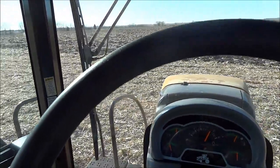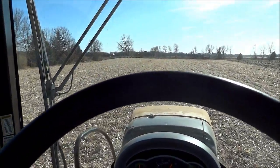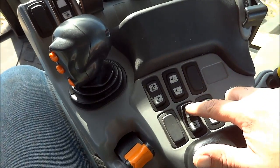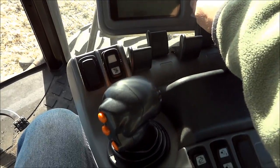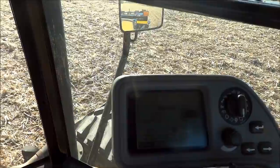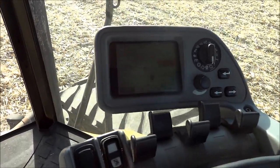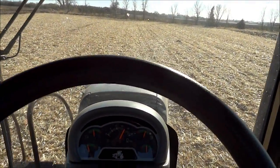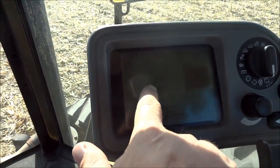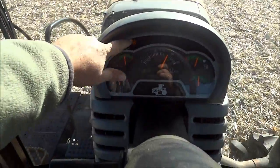We'll pretend we're at the headlands. I want to go straight down the field, so I get the tractor going straight. Press the auto one button - that marks the first point of a path. You can see the screen is blinking, saying there's no path yet. You have to go at least 50 feet - the book says 33 but I go 50. Drive down the field in the direction you want, then press the auto two button. It stops blinking and says you're on track. Push the auto steer button and the orange light comes on - it's now driving you straight down the field.